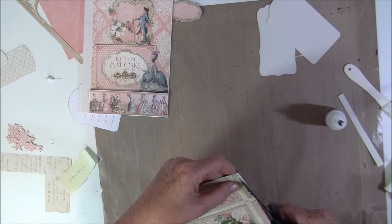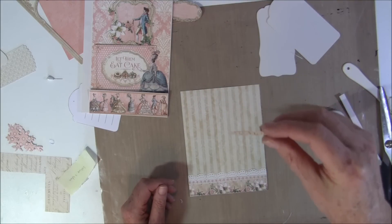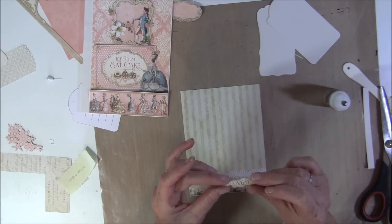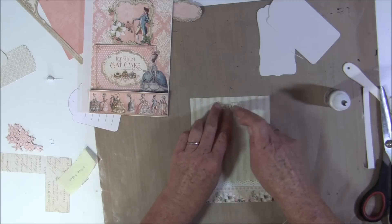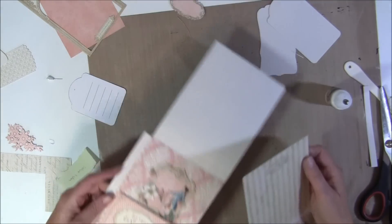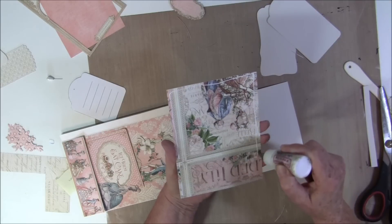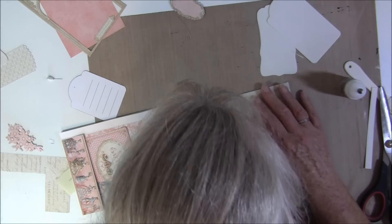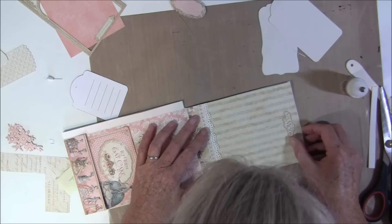It was a bit too long so I will just cut that off. I also cut out these words here and backed them with some brown paper. Here it says — I think 'mode', I'm not sure. Glue that on the top here. I backed it with some other paper just to get some depth and make it show more. Then we can glue this on the top flap here.